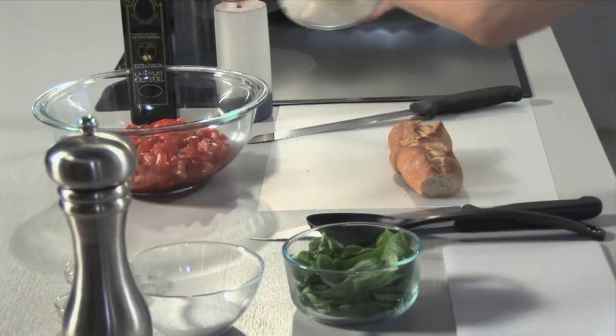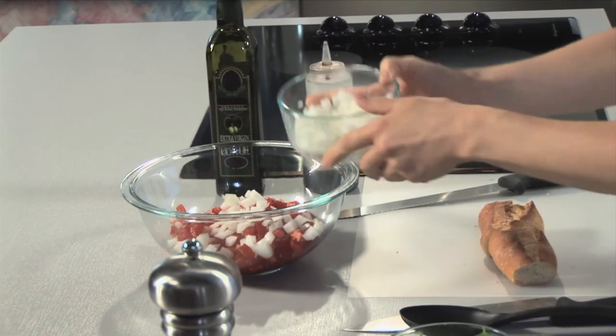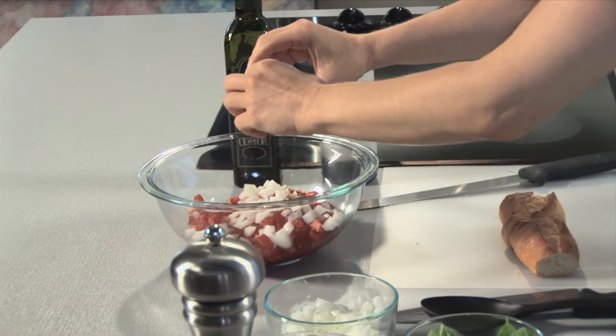Now we're going to make our bruschetta. I love bruschetta and tomatoes are just so good for you. I'm going to start with about four chopped and seeded organic Roma tomatoes, then add about half a cup or so of chopped onion and some minced garlic. You're going to want to mince that garlic really fine because you don't want to get too big of a bite of garlic in there.